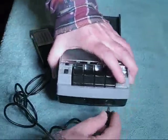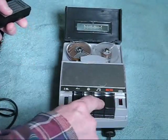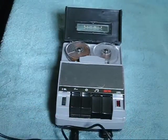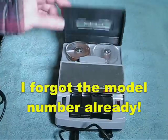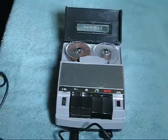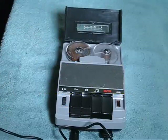We simply plug the microphone into the front of the unit, set the volume control, press record and play at the same time. Testing — testing the Standard SR200 reel-to-reel capstan drive tape recorder with the cute little two-inch reels.